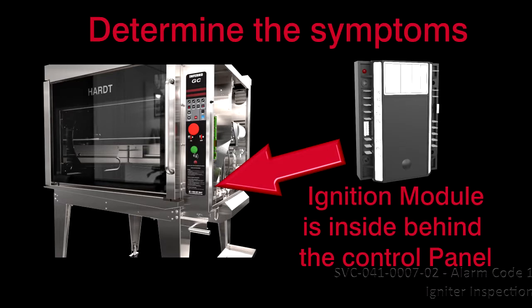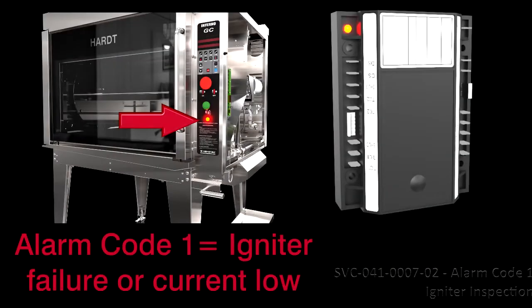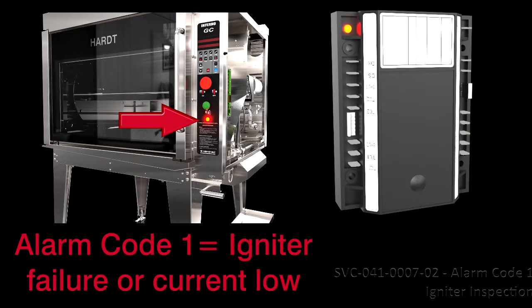Determine the Symptoms. The ignition module is inside the machine room compartment behind the control panel. This procedure will be needed if the rotisserie's alarm lamp is steady on and the ignition module's LED is flashing slowly — Alarm Code 1. This indicates an igniter failure or an igniter's current under threshold.